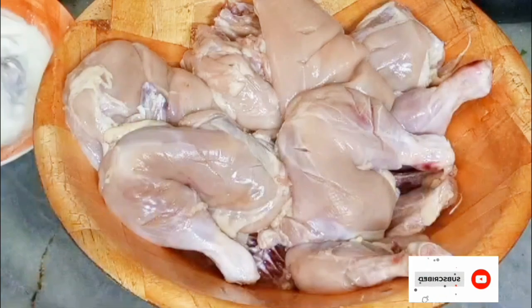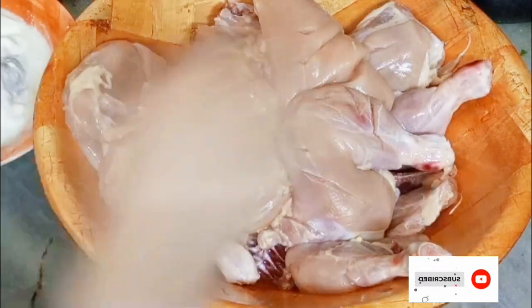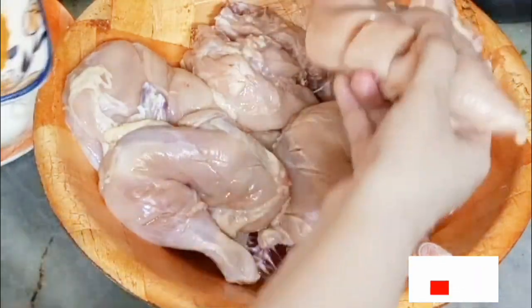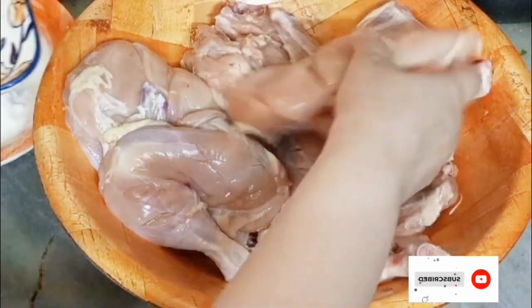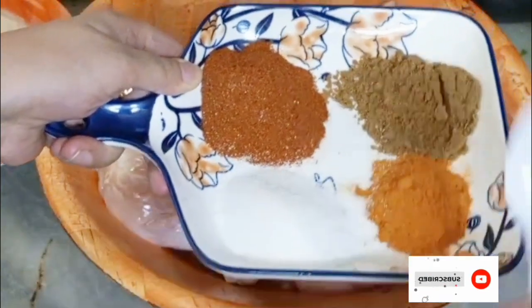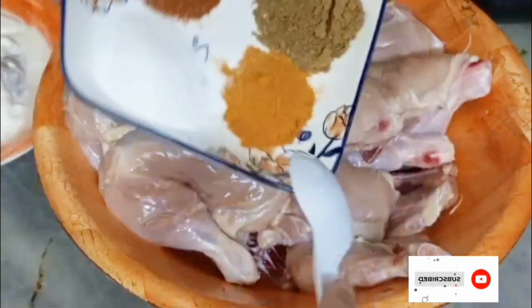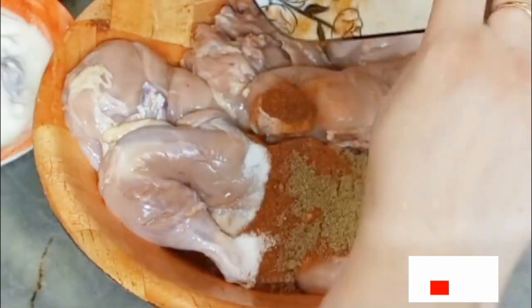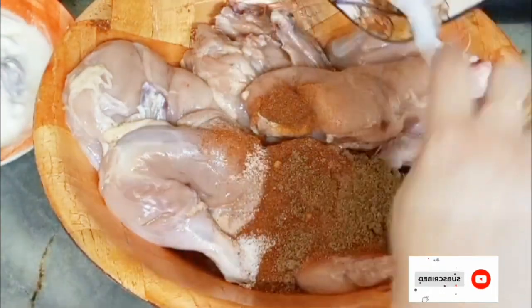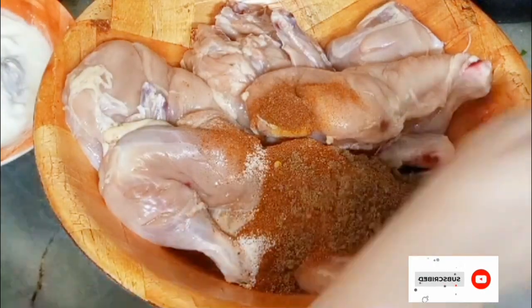Let's make chicken tikka. I take two chickens and give deep cuts to the chicken with the help of a knife. For spices, we have one tablespoon of turmeric powder, salt according to taste, two tablespoons of cumin powder, and two tablespoons of chili powder. Now add these spices.